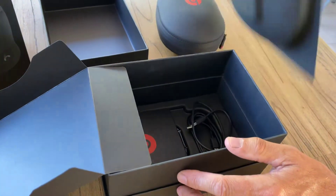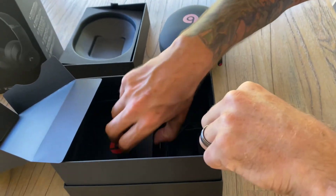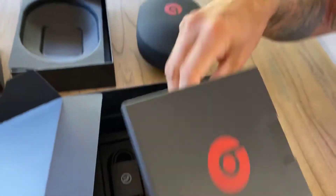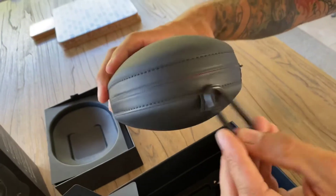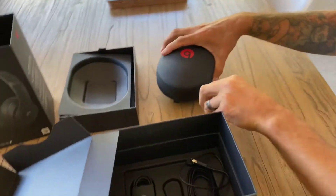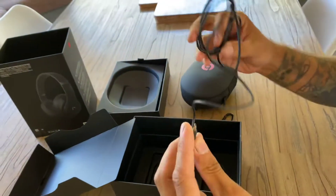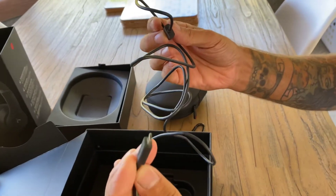And underneath here, what have we got? Looks like an instruction manual. Very nice. And underneath there, we've got a little latch that connects onto the side of your case — fantastic for portability. It looks like a charging cable.